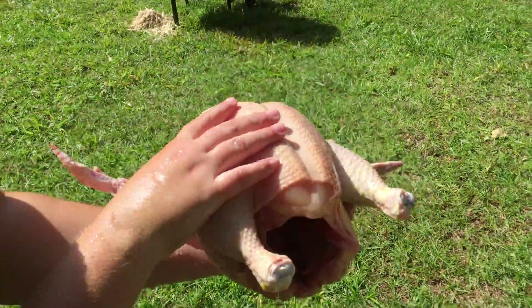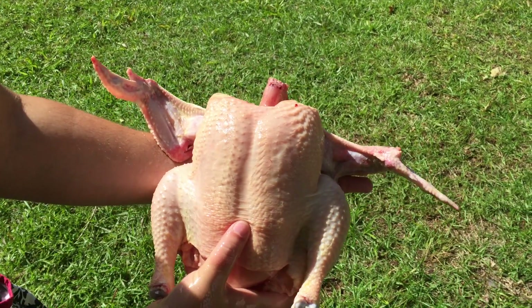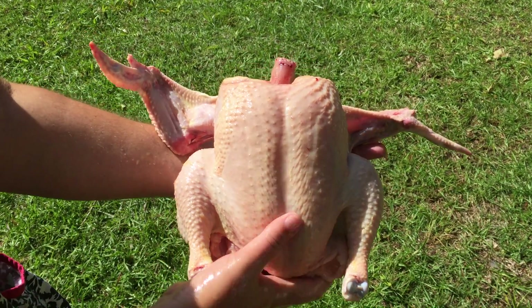Here's our beautiful bird. Look at that — nice and fresh and healthy. Raised on pasture.